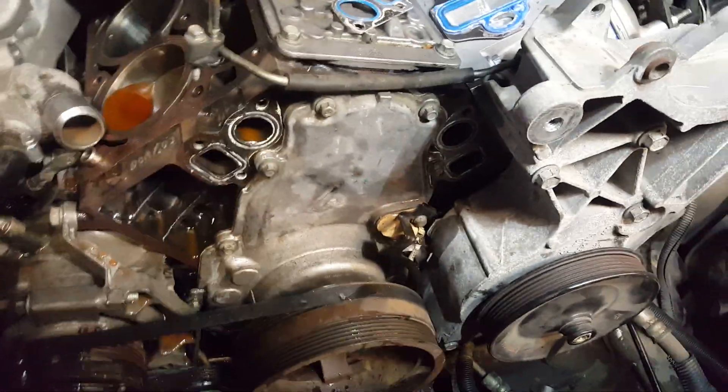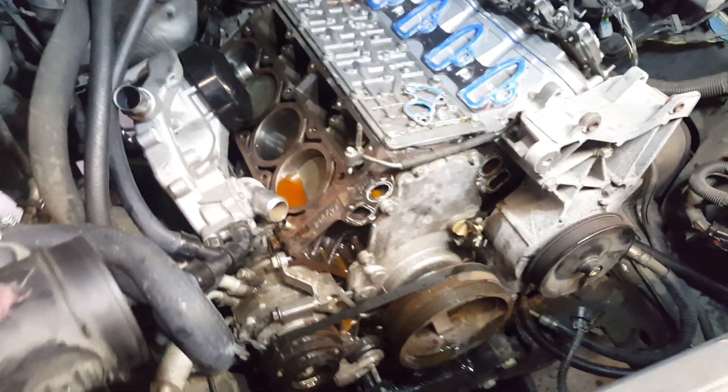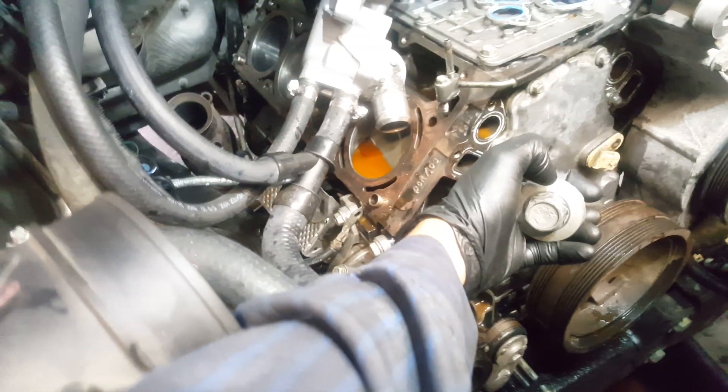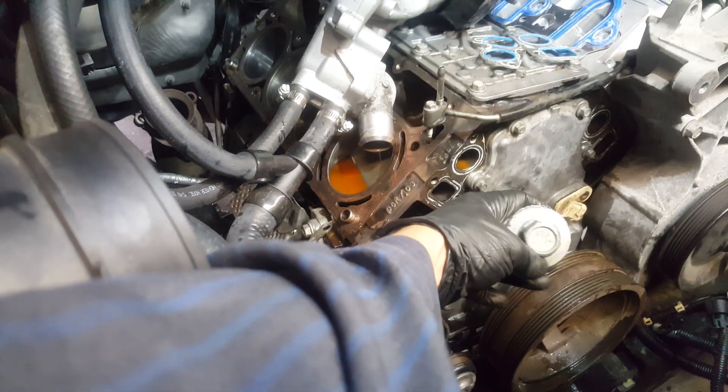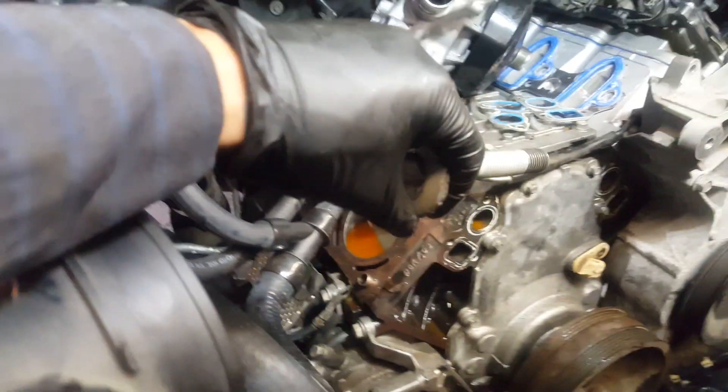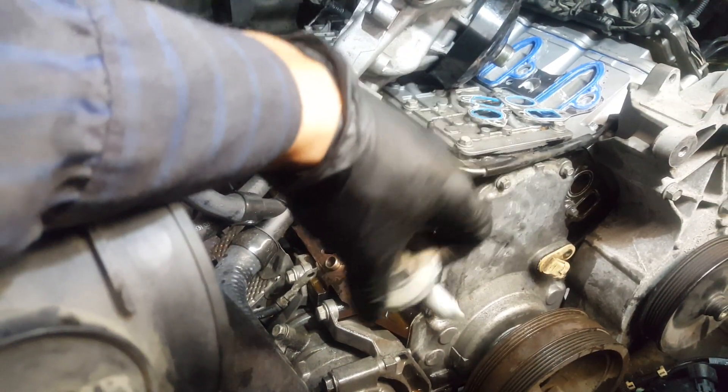Set the water pump aside and save your gasket — these are brand new so I'm going to keep them. Now remove the belt and move on to the main pulley. The main bolt is 24 millimeters. To remove the pulley you're going to need a pulley extractor, so let me get that done.